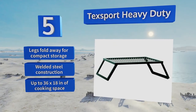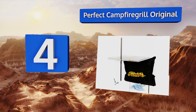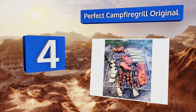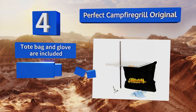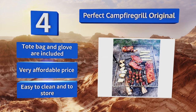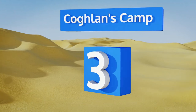At number four, ideal for large families and outdoor parties, the Perfect Campfire Grill Original has a raised edge making it easy to use the whole cooking surface to feed a small army without being concerned about your meals sliding off or getting overdone. It comes with a tote bag and a glove at a very affordable price, and it's easy to clean and to store.